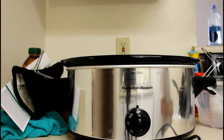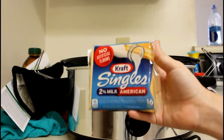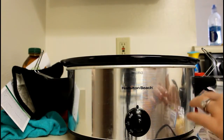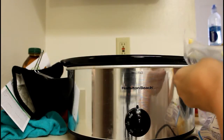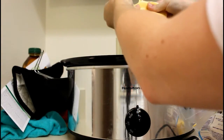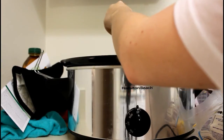Then you will add six one-ounce slices of American cheese. I have Kraft 2% milk American cheese. Just take the slices and tear them up and throw them in. You can add a little bit more than six slices if you'd like — I usually add about nine to make this really, really creamy. Just tear each piece up, ripping it into small pieces.